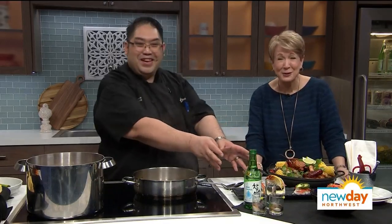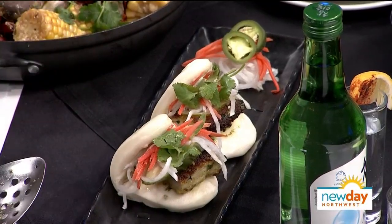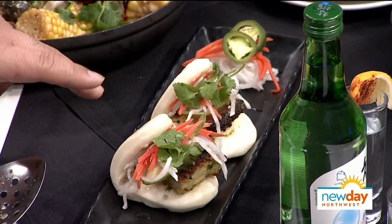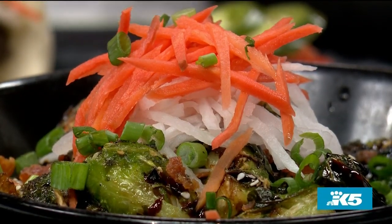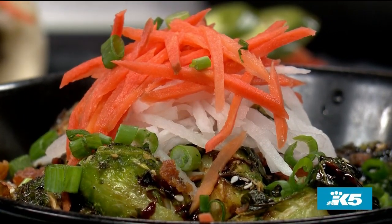We also have our chicken katsu bao buns for people who aren't into heavy seafood. You can get bao bun sandwiches — our chicken katsu slider with cilantro, fish sauce, pickled daikon, pickled carrot, a little cilantro, and garlic aioli on the bottom. Watch out for the jalapeños. And this is our Crawbar roasted Brussels sprouts, traditionally roasted with prosciutto, sesame seeds, garlic chips, a cilantro lime fish sauce, topped with pickled carrots and daikon — recognizable ingredients just put together in fusion.